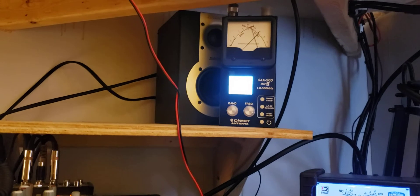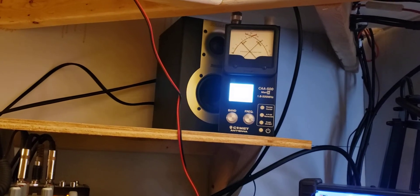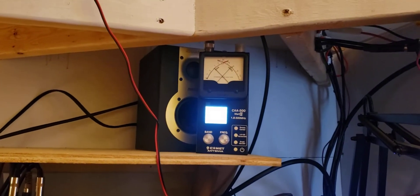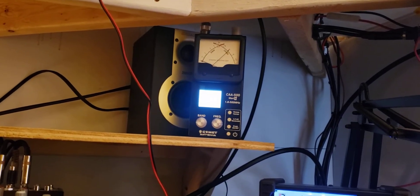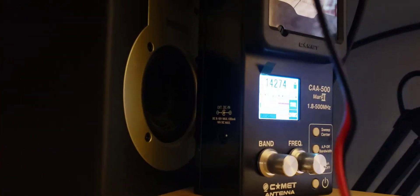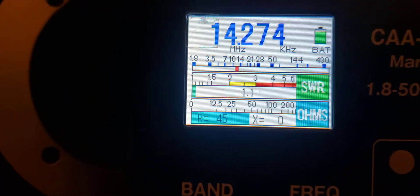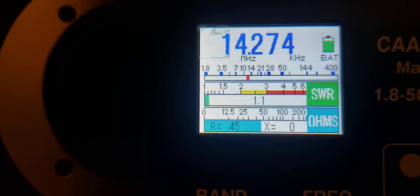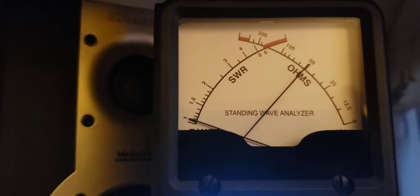Then I like to go to the transmitter capacitor and turn that, looking for a further dip. Looks like it's about there. Then we'll go over to the antenna capacitor and turn that, looking for an even further dip. Oh boy, there it is. So that quickly, we're all the way down. That SWR readout is giving us a digital readout of what the meter is saying — right now it's 1.1 to 1, and we can get that to 1.0 with just a little fine adjustment. There's our perfect 50 ohm 1-to-1 antenna.